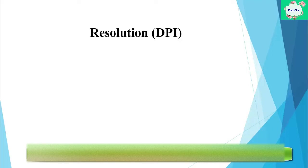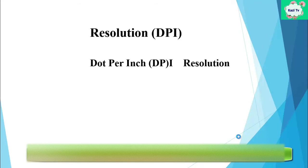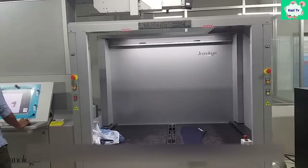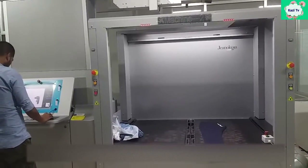Another parameter is resolution. Resolution is a parameter to control the intensity of the laser spot in a particular area. Higher DPI means higher resolution. However, too high a resolution may cause fabric burn. After completing the settings, laser light is applied on the denim fabric.